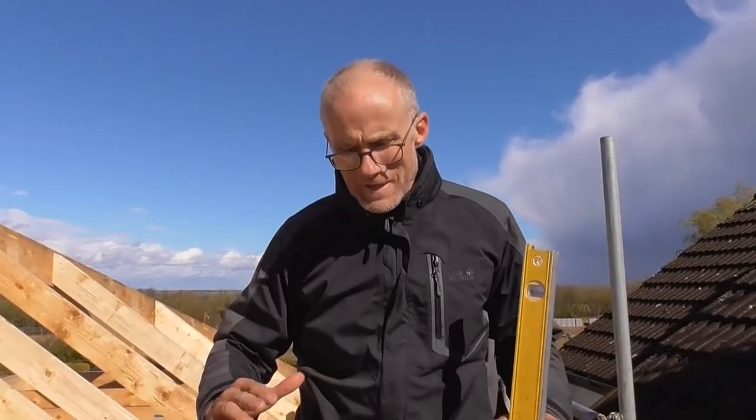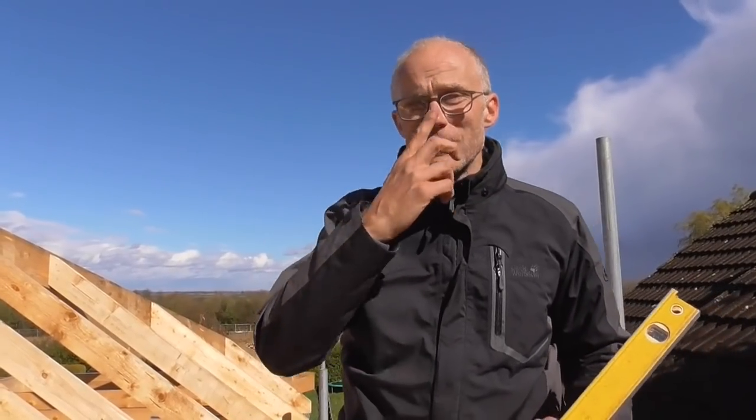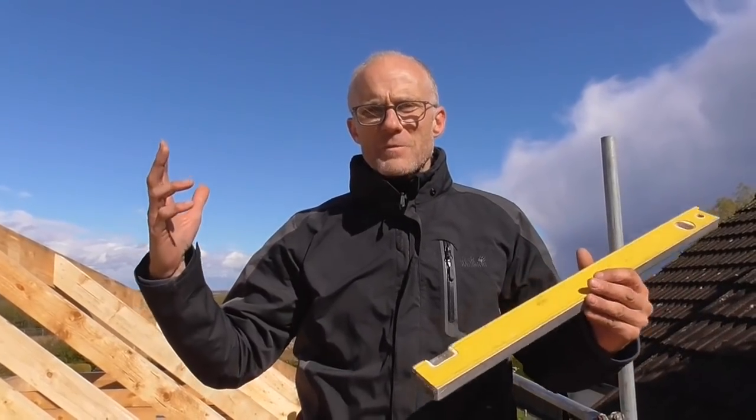Hello everyone. You join me today here on a hell of a day — it's sunshine at the minute, 20 minutes ago it was absolutely lashing it down with rain, it's really really windy. But anyway, that's not the reason for the video; it's just all part and parcel of roofing in the great British weather.